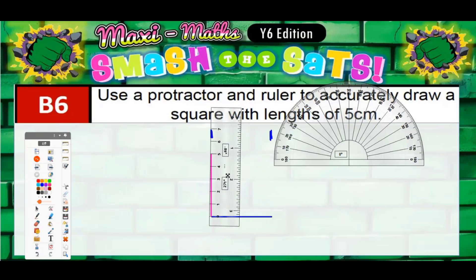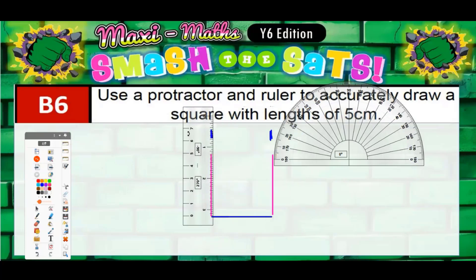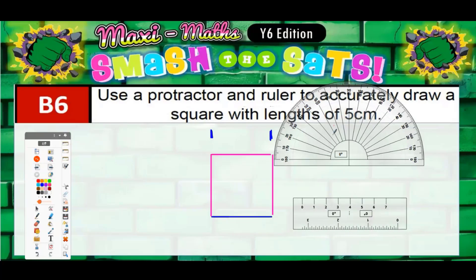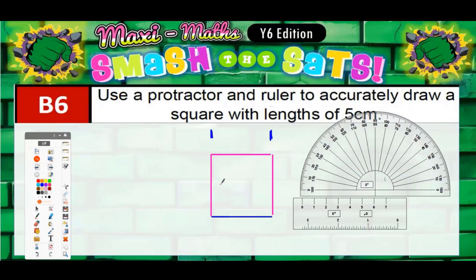Five centimeters in the direction of that mark, then move your ruler across — five centimeters in the direction of the other mark. If everything has gone right, the top line should take care of itself and be bang on five centimeters. I might be one millimeter out, but that's acceptable — as long as you're not more than one millimeter off, you'd get the marks for that. There we go — five centimeters on all sides.